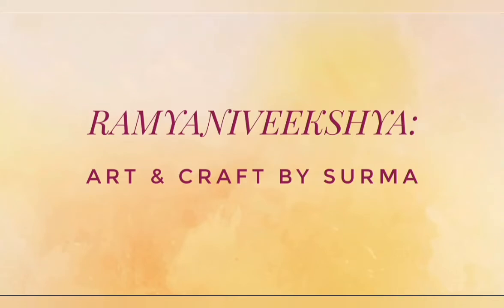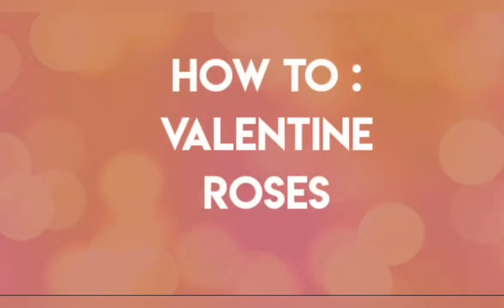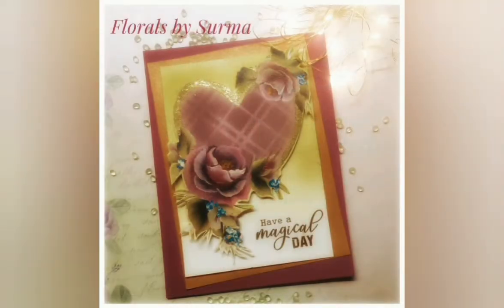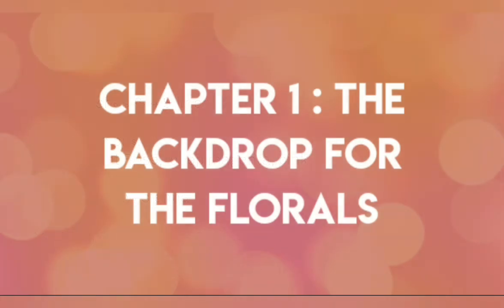Hello my dear friends, your host Shurma here and a very warm welcome to another episode of my art show. Today I am going to share with you how to paint soft valentine roses on a handmade note card. The materials needed for today's project are all listed over here. So let's begin.